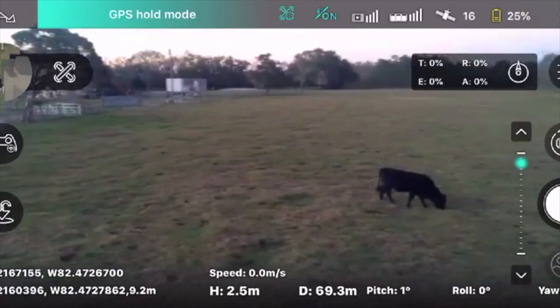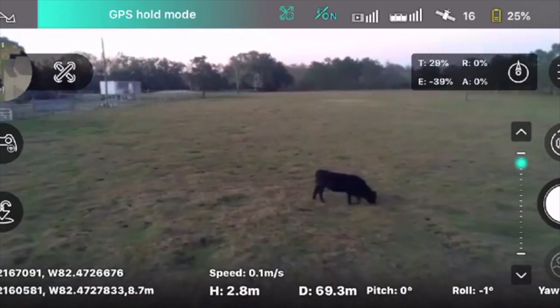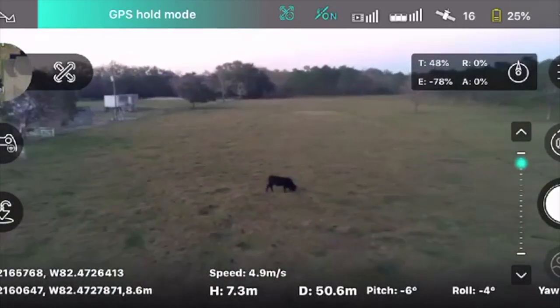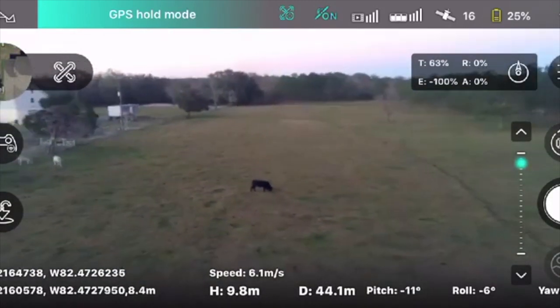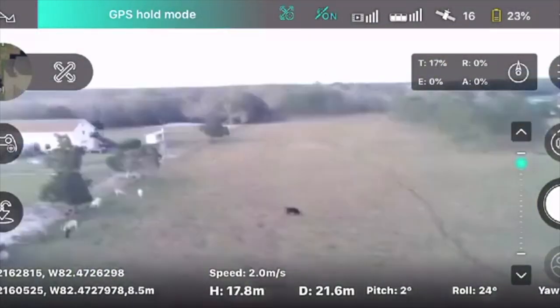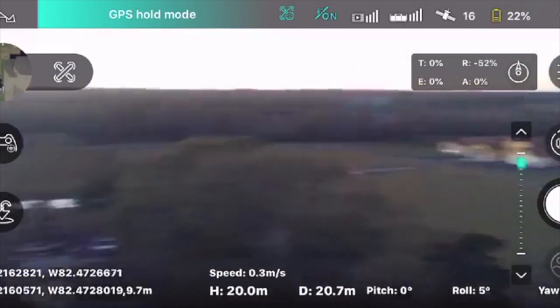This last clip is not in 4K — it's a screen recording on my phone — but I wanted to show it because I got a crash while doing this. Here we go, I'm going to back into a tree. And there you go. I think the drone did a great job of recovering, and I kept flying with no issues and no damage.